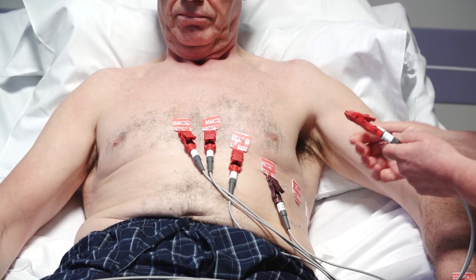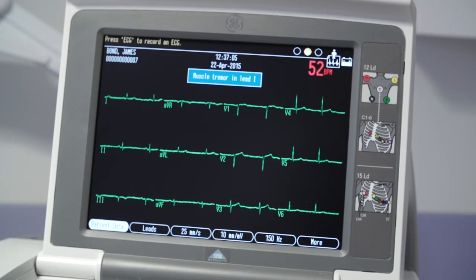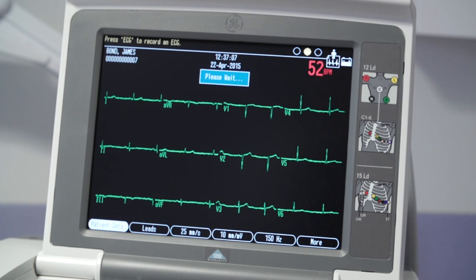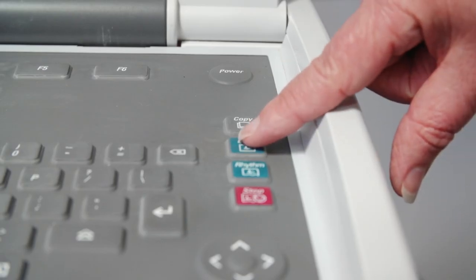Once the ECG leads are placed in the correct position, wait for the trace to settle so there is no muscle artefact or baseline sway. Then press the record button.